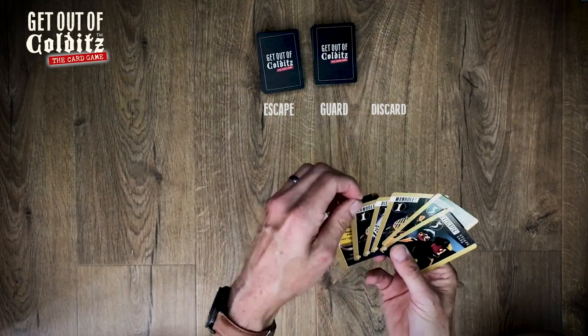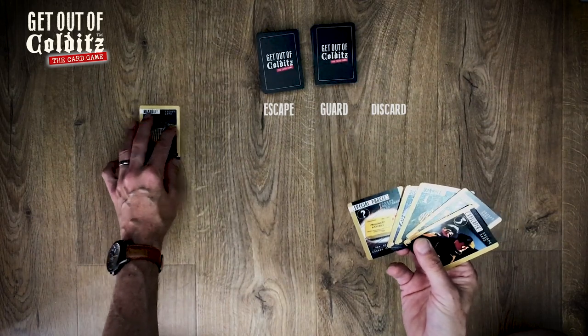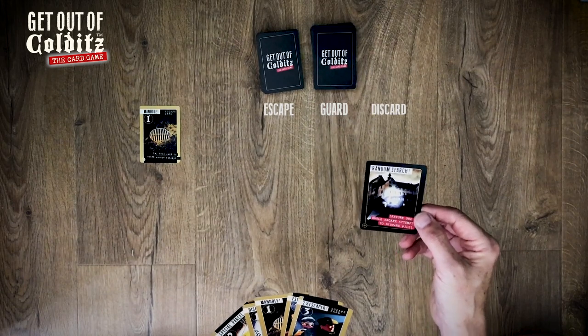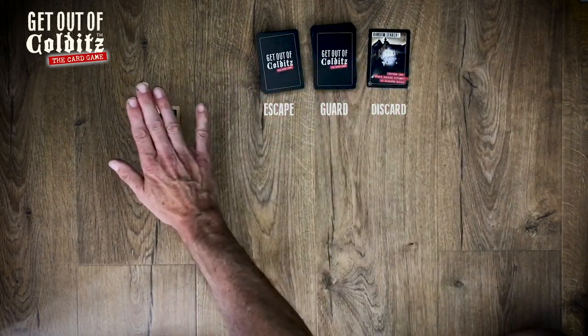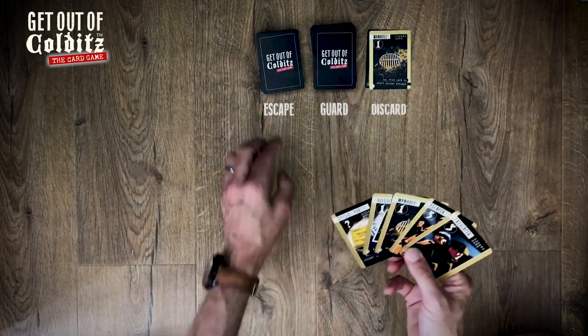So I'll pick one up and play one — I'll start a new chain there. That's the guard's turn, so they're going to return one whole escape chain, so that one there gets returned to the discard pile. My go.